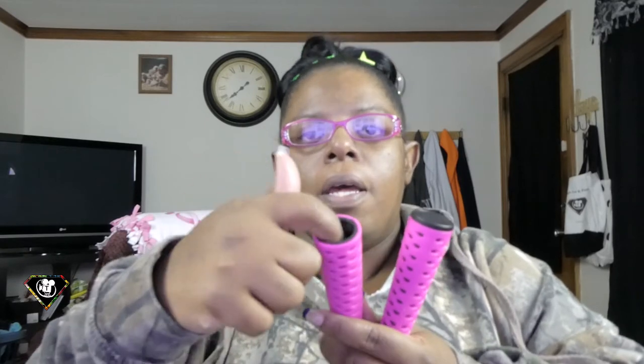I looked up some other ropes on Amazon that were a little bit more expensive. On those, you can unscrew the handles and put weights in to make them weighted. So as you're turning to jump, it puts a little bit more work on your arms, which I really like. So in the midst of getting this one, I was like, let me find a little bit more weighted one.